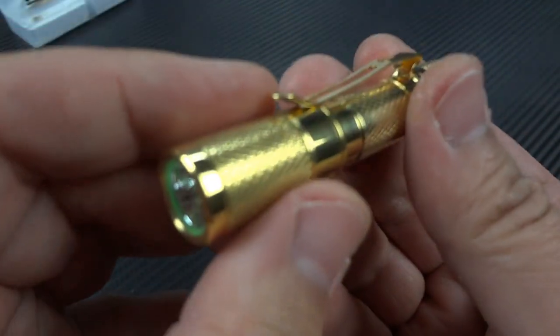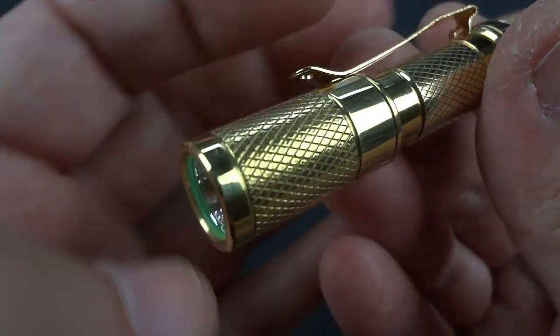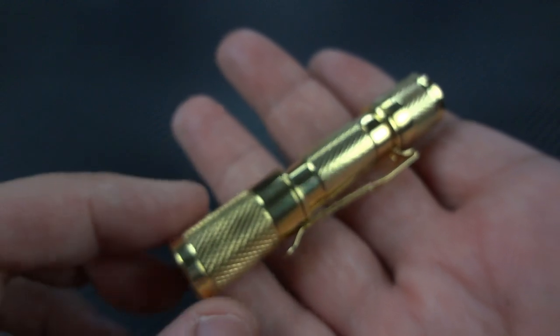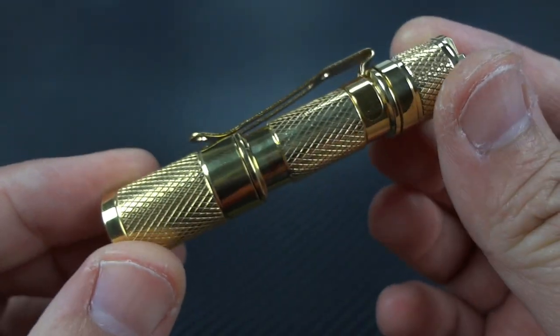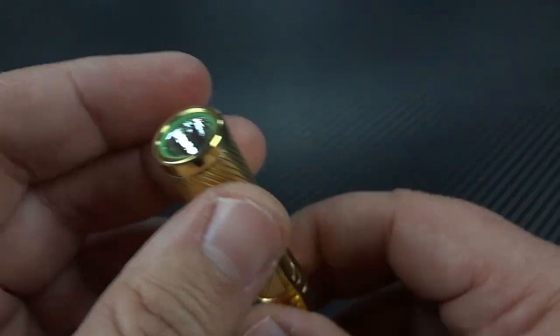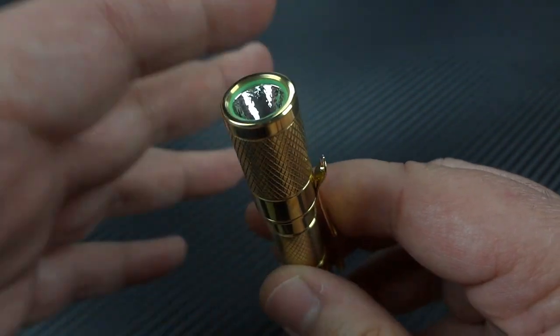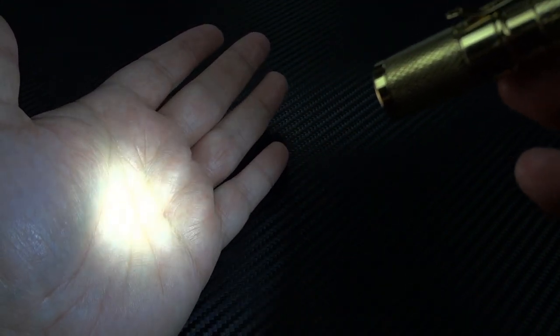The body is made of solid brass. It's unusually lightweight — with the AAA battery inside, it's only an ounce and a half. They have the max beam intensity listed as 553 candela, and the throw distance on high is about 154 feet. It's powered by a single AAA battery, and you have a three-mode selector.